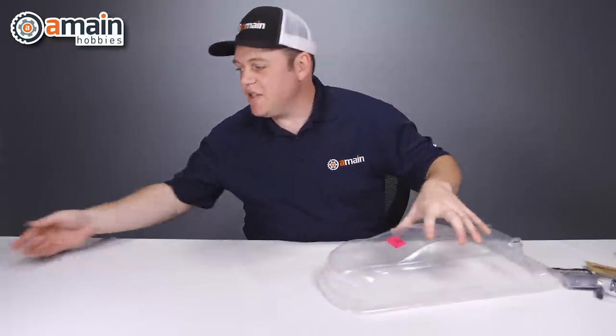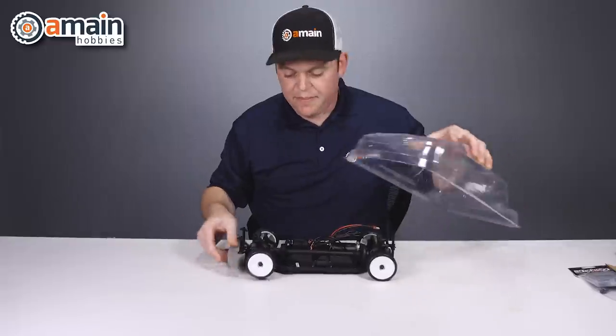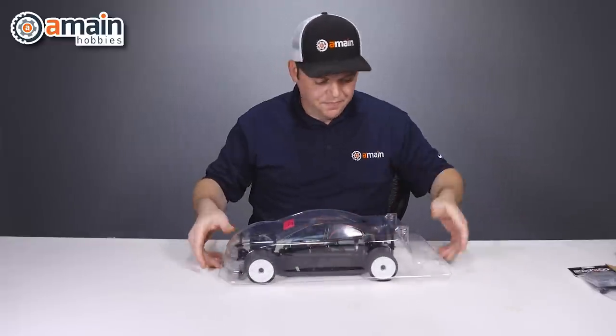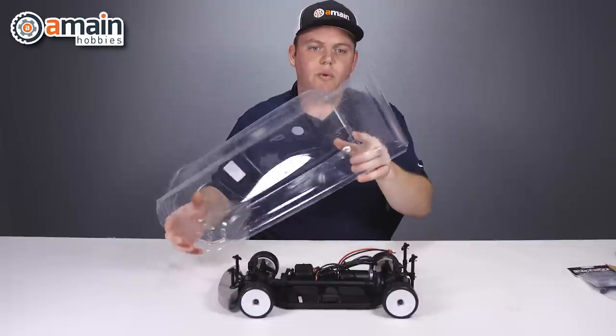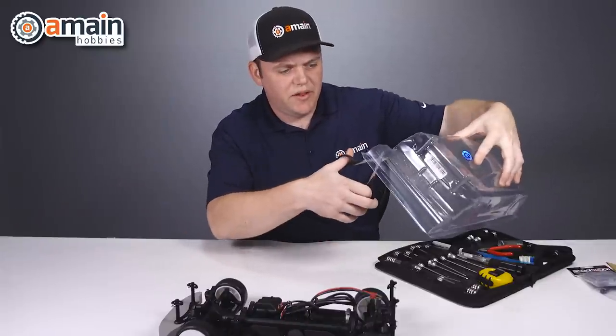First things first, we have our touring car chassis here. We're going to set the body on and just get a look at it. It lines up pretty well. We need to remove the wing — we're just going to do a rough cut on this.